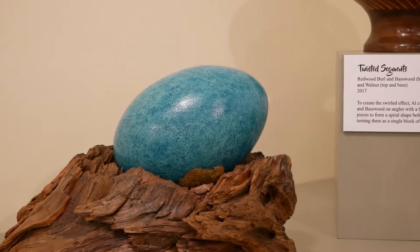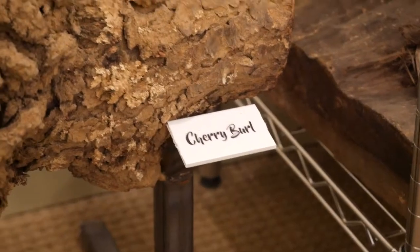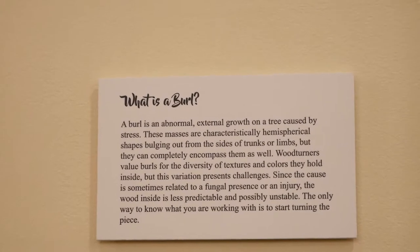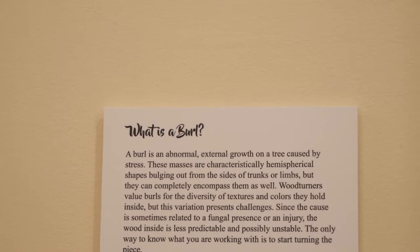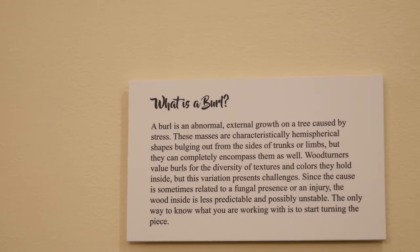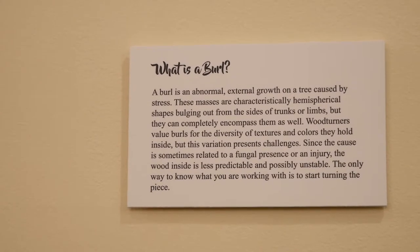There's an egg. I guess this is where it starts — a piece of weird wood. This is a cherry burl. What is a burl, you ask? It's an abnormal external growth on a tree caused by stress. The masses are characteristically hemispherical shapes, bulging out from the sides of trunks or limbs, or they can completely encompass them. Woodturners value burls for the diversity of textures and colors they hold inside, but this variation presents challenges. Since the cause is sometimes related to a fungal presence or an injury, the wood inside is less predictable and possibly unstable. The only way to know what you are working with is to start turning the piece.